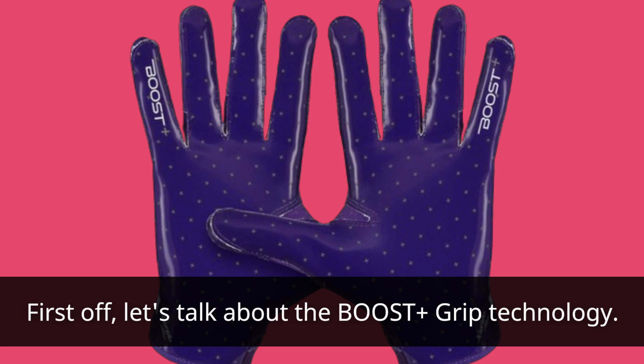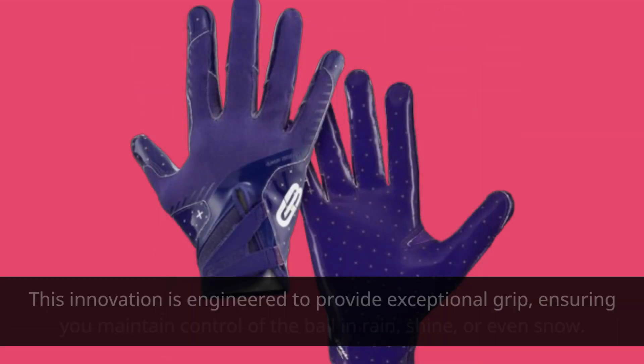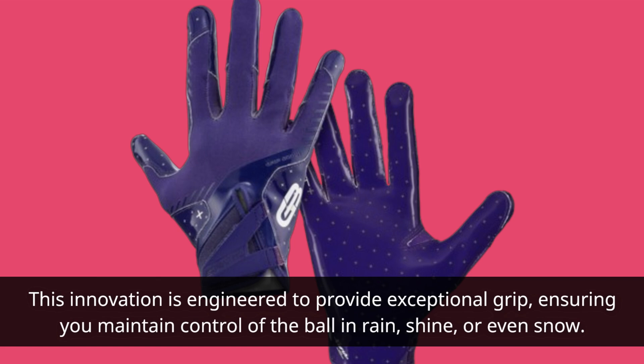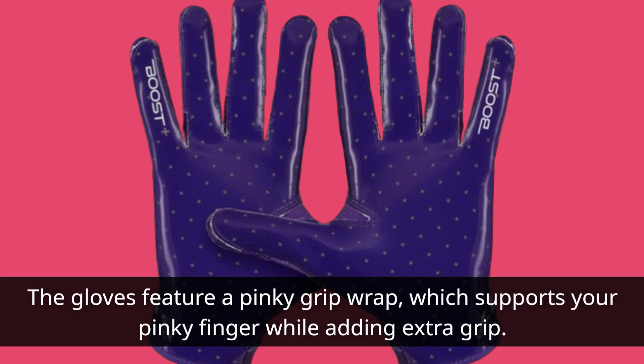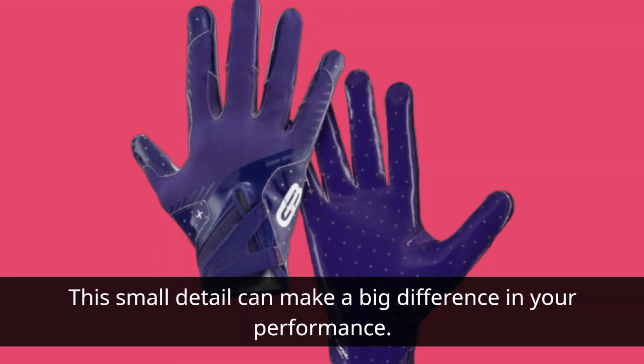First off, let's talk about the Boost Plus grip technology. This innovation is engineered to provide exceptional grip, ensuring you maintain control of the ball in rain, shine, or even snow. The gloves feature a pinky grip wrap, which supports your pinky finger while adding extra grip. This small detail can make a big difference in your performance.